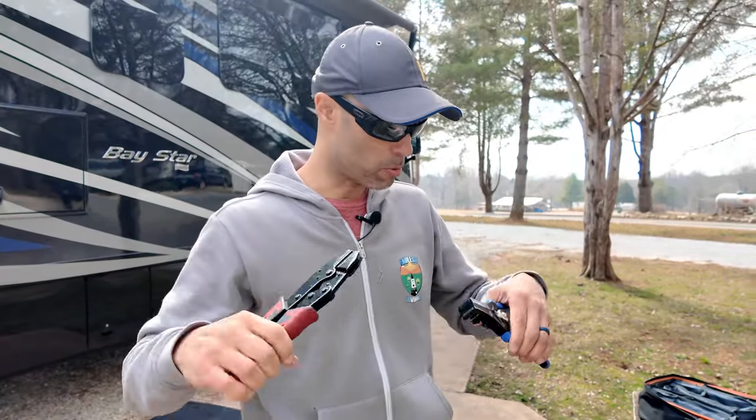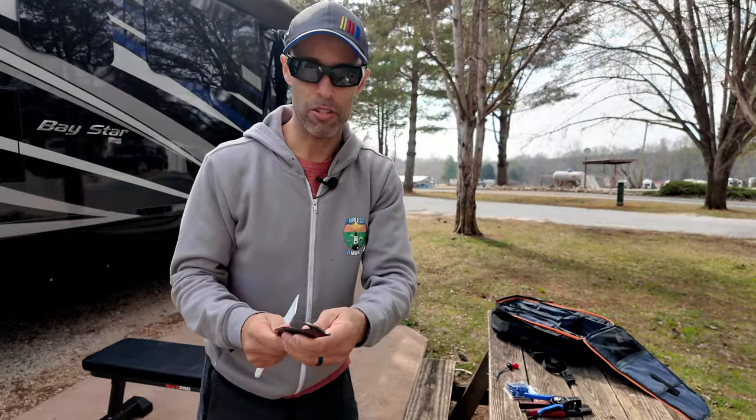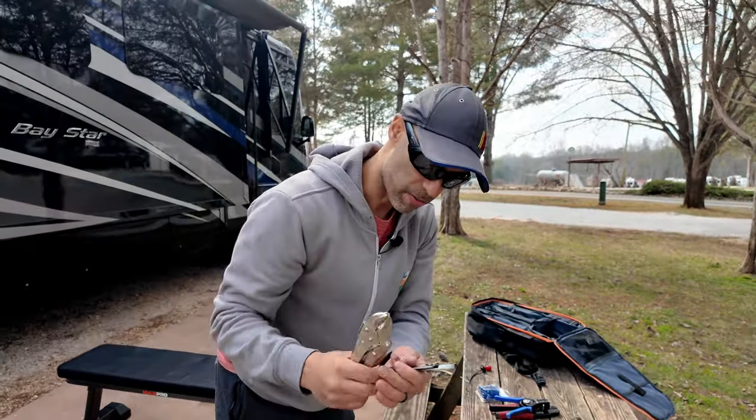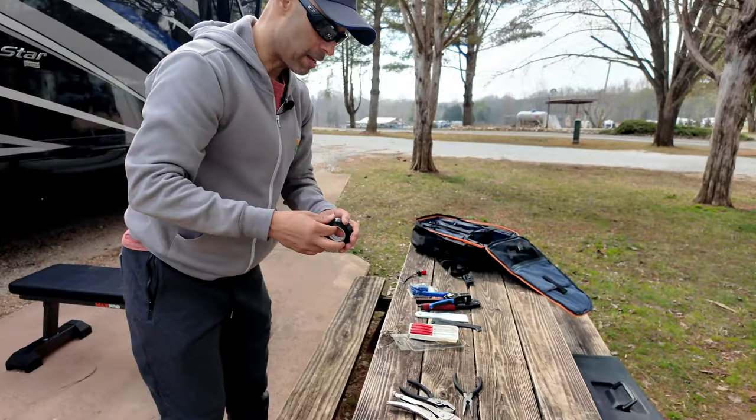Then a Klein crimping tool — these are really good, we'll put them in the links below. Just a plastic spatula or something like this to kind of get that old light out. Vice grips, pliers, needle nose, pick tools that you might need, and electrical tape.